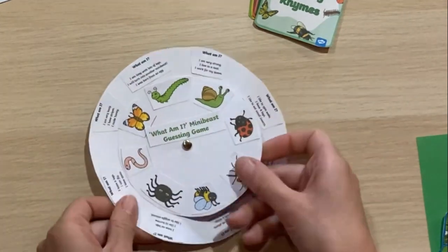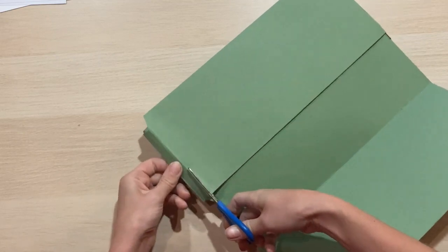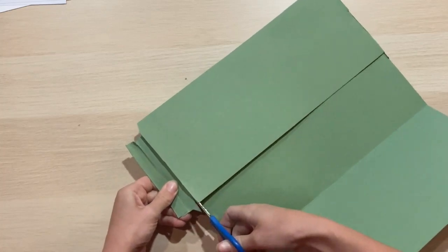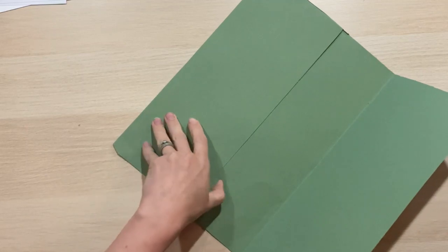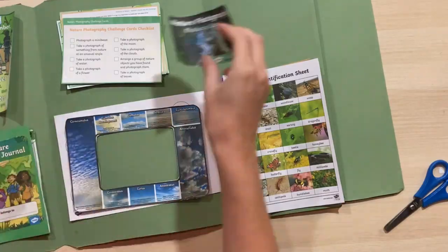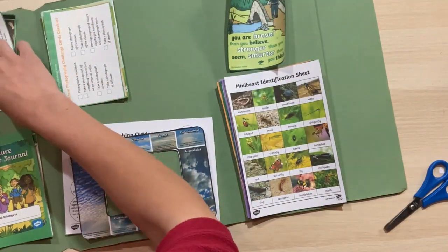To get my lap book ready, you can just cut off the flaps of an A4 folder, or use pieces of card sellotaped together. Because we're making this one a bit bigger I'm going to glue the two flaps together so I've got a really big lap book. Then it's time to decide where everything's going to go — I'm just arranging everything and leaving a few gaps for things we might add as we go along.